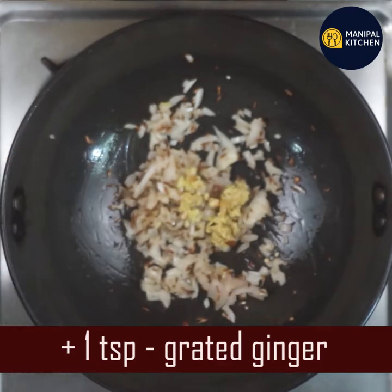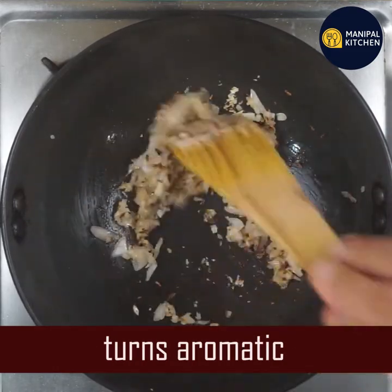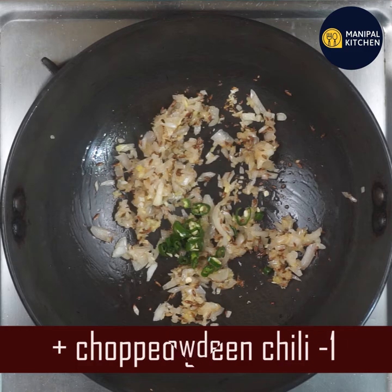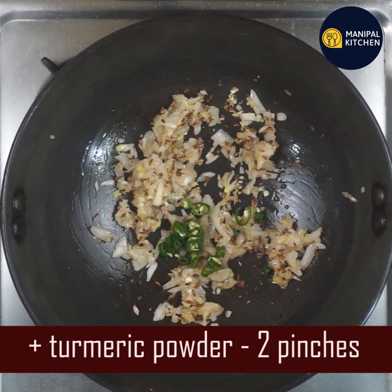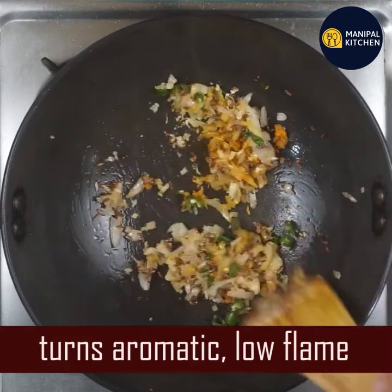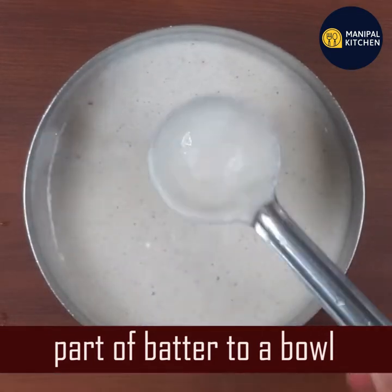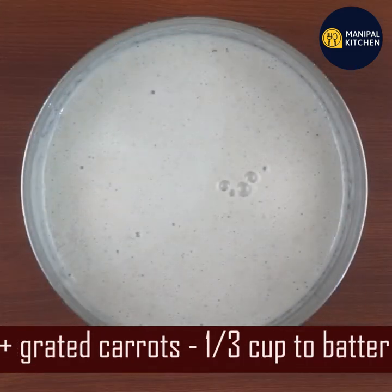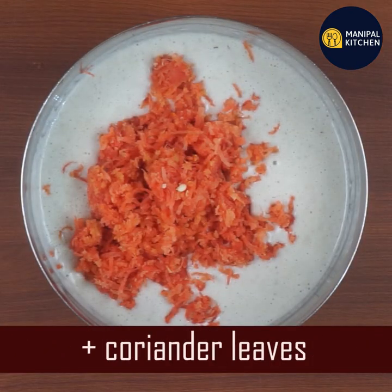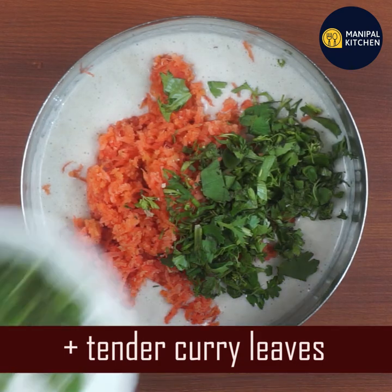Add 1 teaspoon of salt. It will be aromatic. If you want to cook the vegetables, you can cook the vegetables. You need to chop them all well.